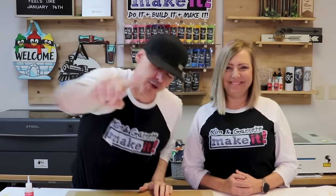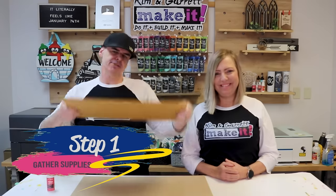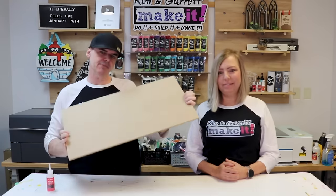Step one: gather all of our supplies. We needed some three millimeter acrylic — this is going to be the front of our bank. We needed some quarter inch MDF for the sides, the back, and all the functional pieces of the bank. We're going to need some glue to hold everything together — we're using Starbond Thick. And then we need some paint — we're using Foxy Hughes paints.